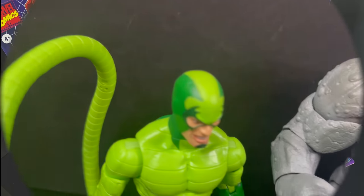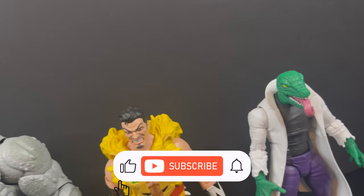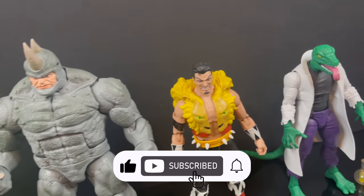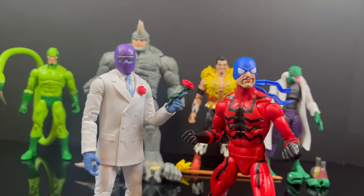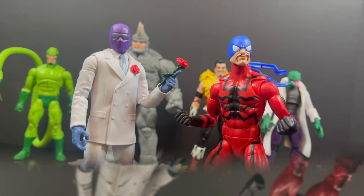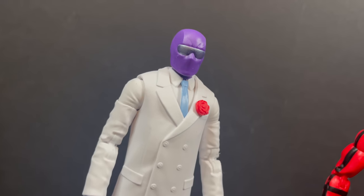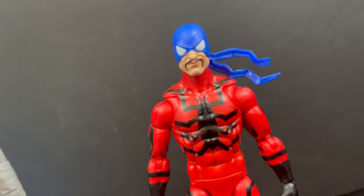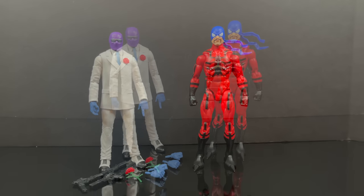And while I've got all you Spider-Man fans here, thanks so much for always checking out my YouTube videos. If you haven't already, please consider subscribing — old toys, new toys, daily news updates. We sure do talk a lot about Spider-Man the Animated Series. Speaking of which, here are two characters that technically never appeared on Spider-Man the Animated Series, even though they're included in this retro-carded collection.